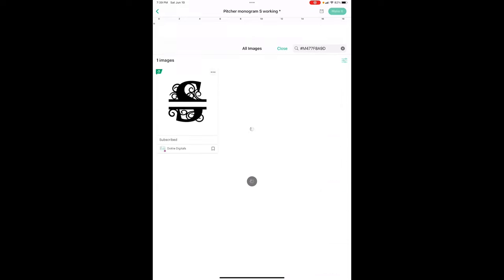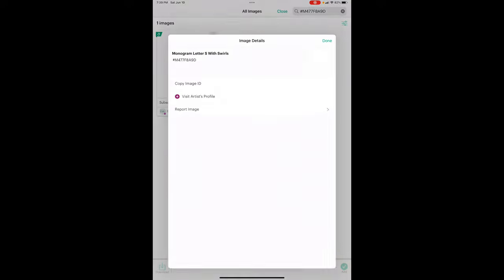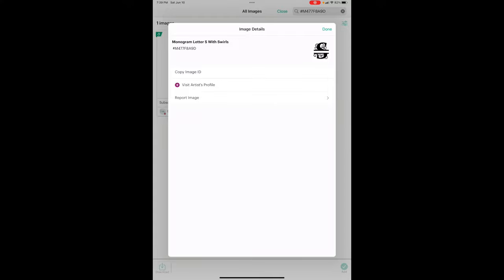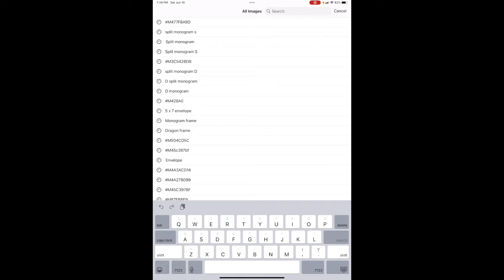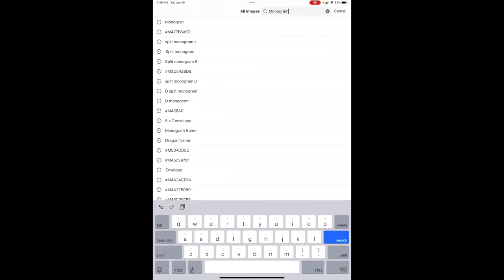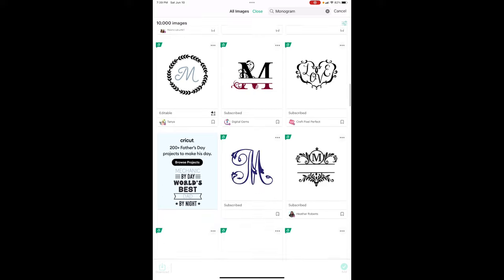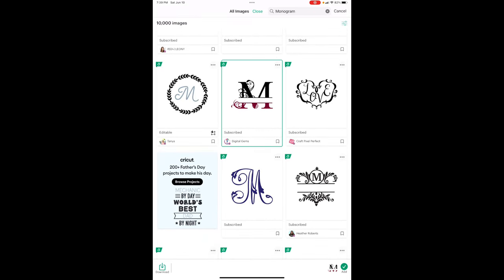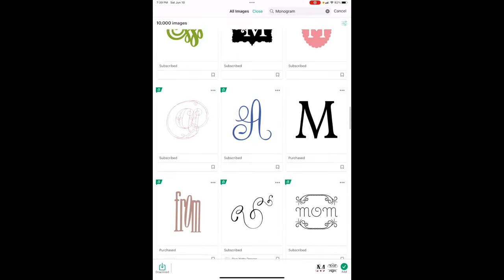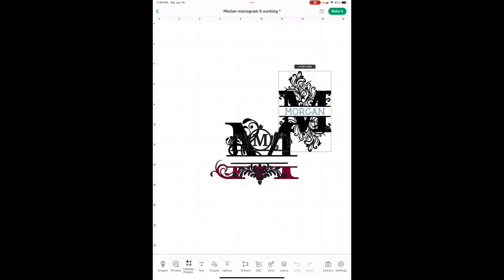Okay, here we are on the canvas. First let's get our monogram — I used this split monogram, you can see the code number up here. You can pick any one you like. Just put 'monogram S' or whatever letter you're working with — there are tons of them. I really like this one; you can find them for whatever letter you're doing.